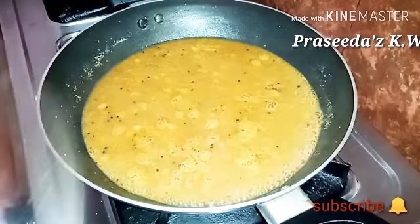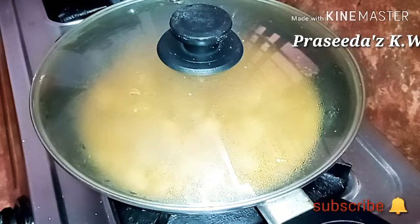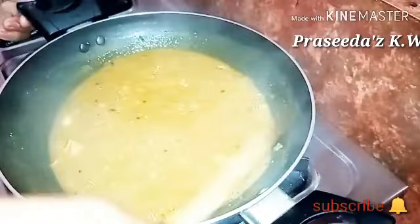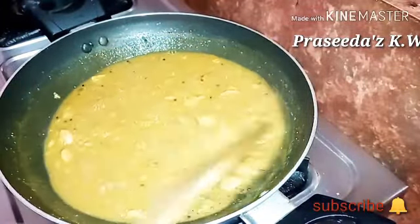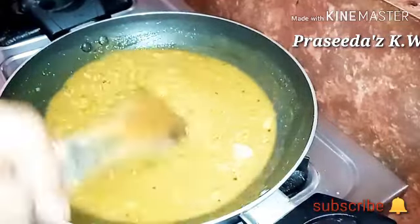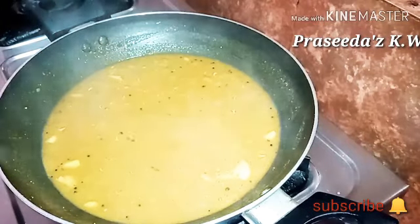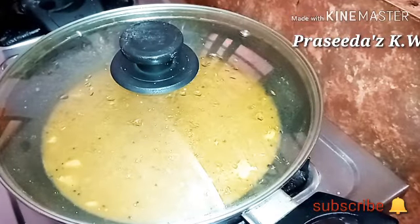Now, let's take a break. I am going to cook this green beans in 3 minutes, about 3 teaspoons.